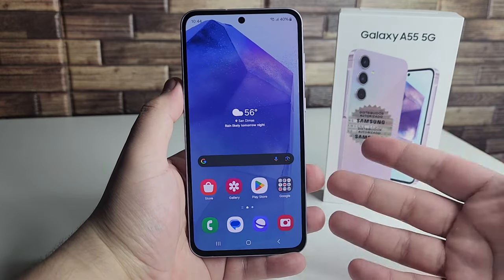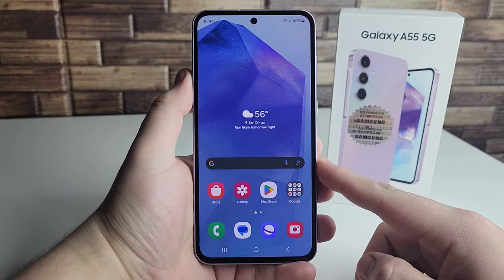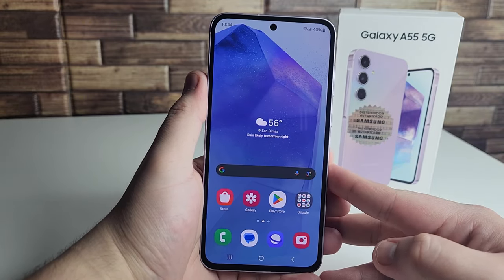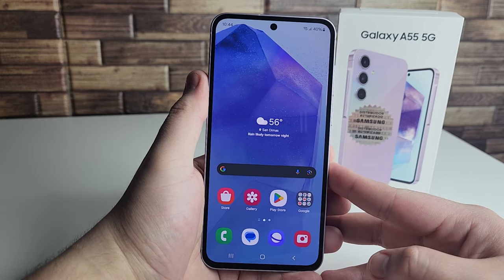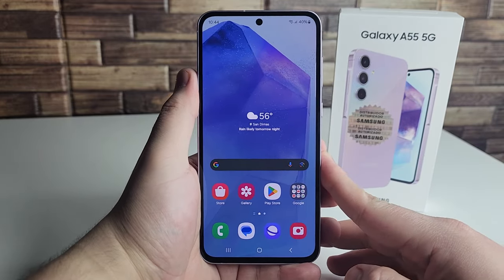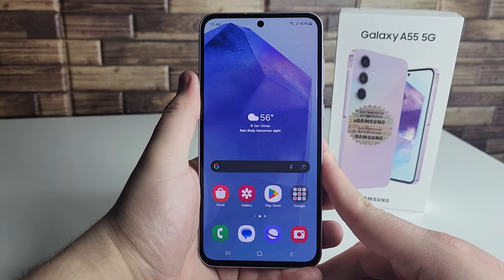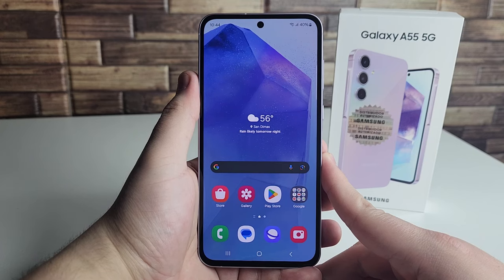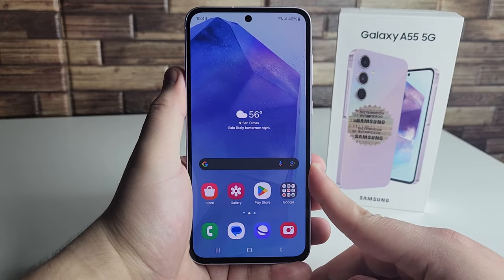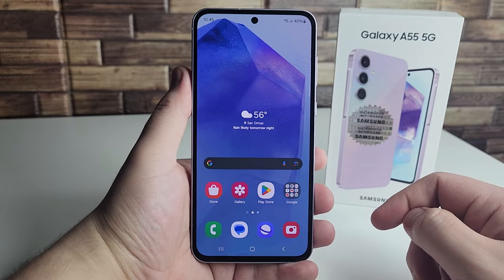We also have a bigger body. Last year with the Galaxy A54 we had a 6.4-inch display, and now we have a 6.6-inch display. It definitely feels big in the hand — this is almost the same size as the Galaxy S24+. And we have a cherry on top with IP67 water and dust resistance, giving extra protection for splashes and spills. It's really decent to see that certification, especially since many phones in this price range do not have IP67.